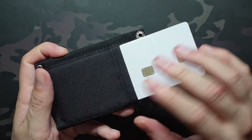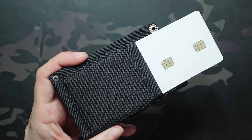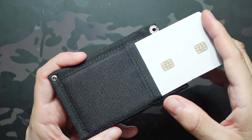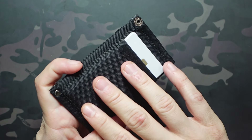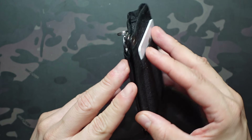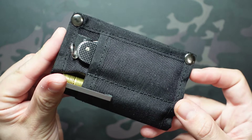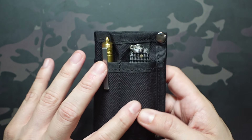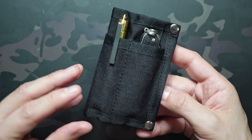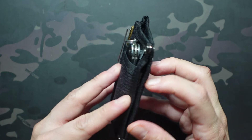Starting with the front, we have two organizer slots. The left one is good for a mini pen, mini pry bar, or smaller gear — it's an inch wide by about three inches tall. The right one is slightly larger, a little over an inch and a quarter wide and three inches tall as well. You can fit some smaller knives in there, though if you're looking for a slightly larger class of knives, the XL may be a better option because it is pretty snug. The one I have in there fits in very nicely though.